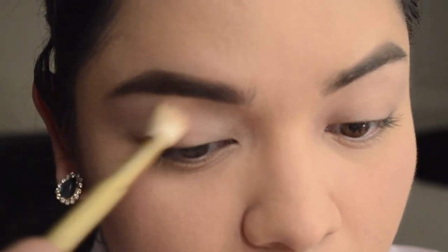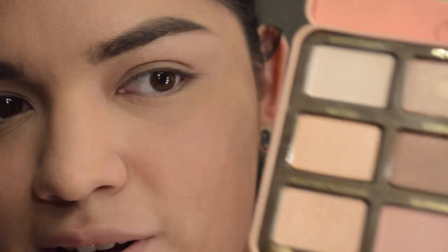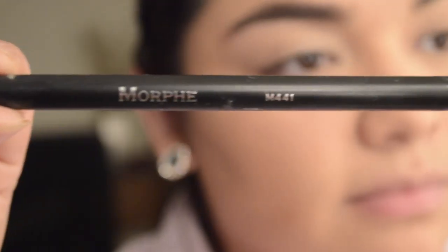Now we're moving on to the eyes. We start with the Smashbox 24 Hour Photo Finish Shadow Primer, which is also my favorite. Then we're going to go in with the Peach Palette — remember, this is all Peach Palette. We start off with White Peach, which I use as my base all over the lid, using a Sonia Kashuk Golden Fluffy Brush. Then going in with Peaches and Cream.